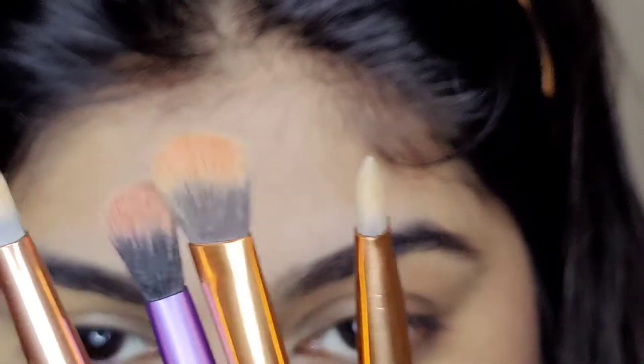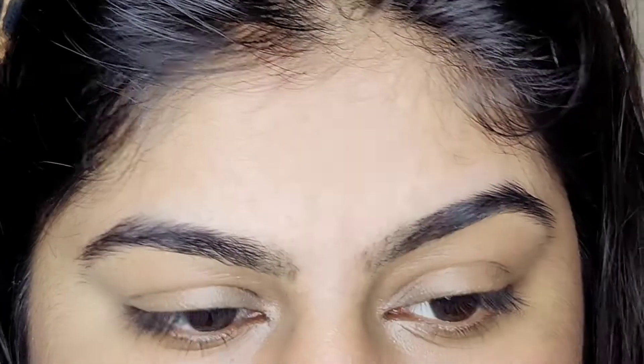Hi guys, welcome back to my channel. In this video I will create this eye makeup look. I will need these brushes — I will only use 3.